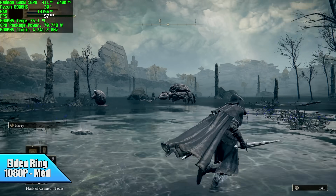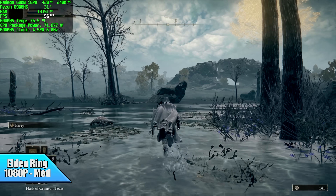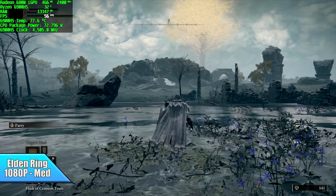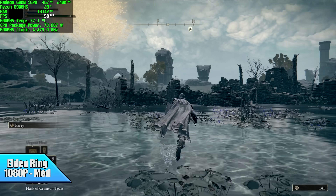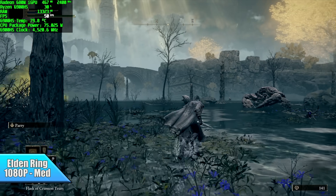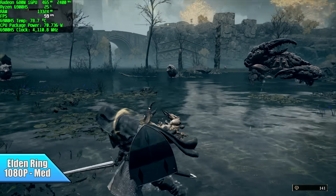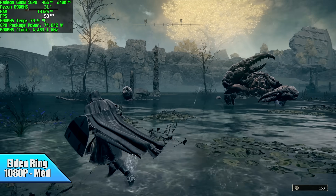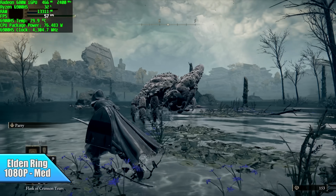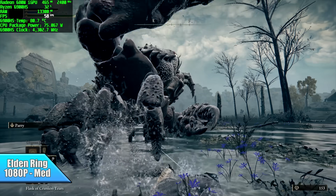Here's Elden Ring. At 1080p medium settings we got an average of 57 FPS. Going down to low, we still can't quite hit 60 — also 57 FPS — and even at high settings we get 55 FPS. There's really no in-between with this game on integrated graphics. It will do 1440p maximum settings at 30 FPS, so if you don't mind playing at 30, you can play it that way.